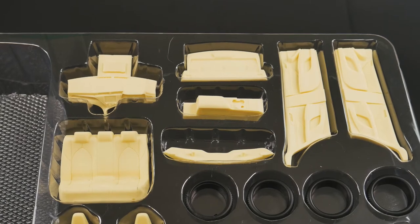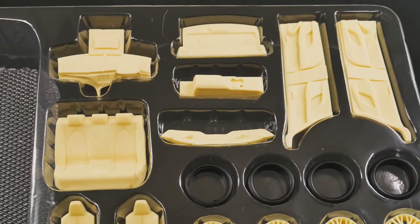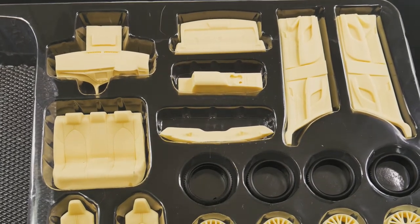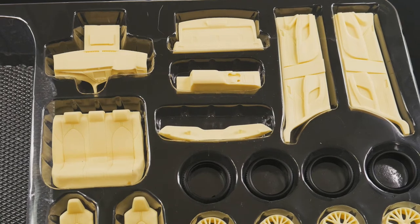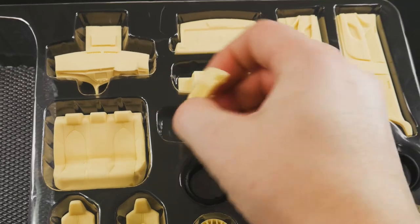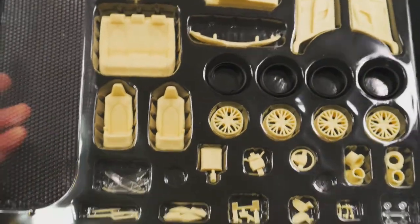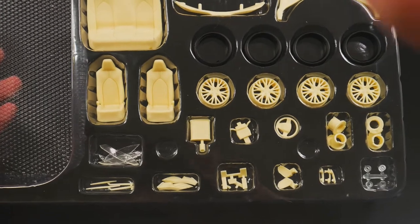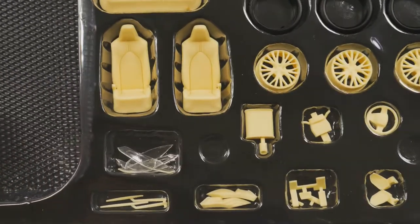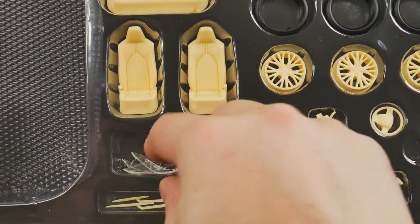Now we're going to take a look at the rest of the parts — I'm just going to leave them in the packaging; you'll still get a good idea of how they look. So there you've got your door panels, your dashboard there on the left, your rear seat just below it, the package tray shelf on top, center console, and the lower grill piece there. Your front seats and headlight and tail light lenses.